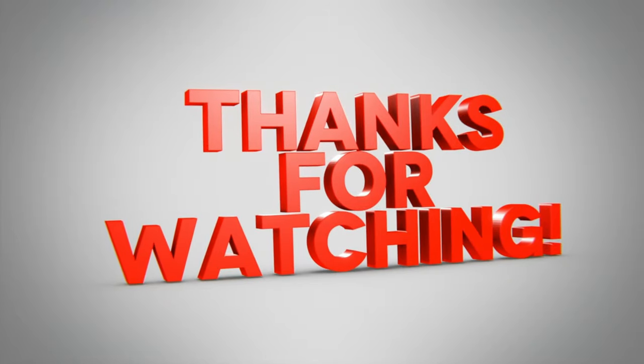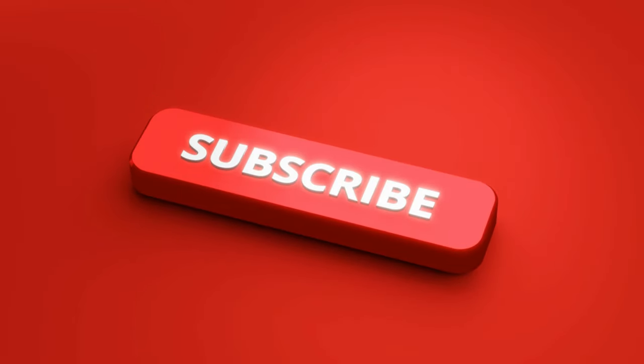Be sure to watch other videos on this channel — links are on the screen right now. See you soon!